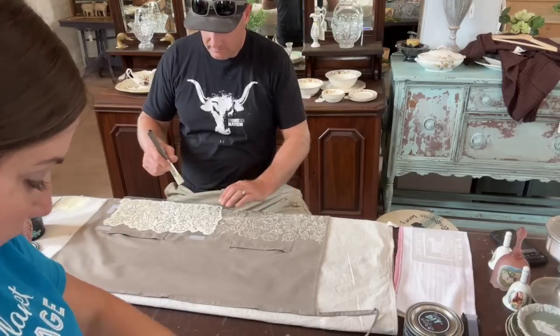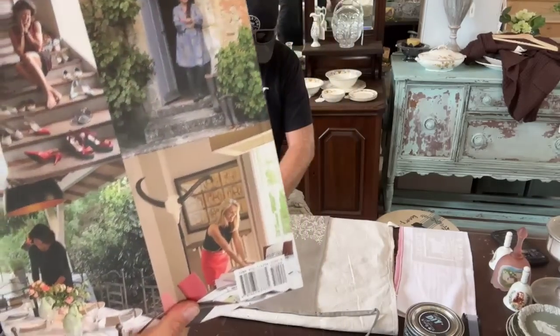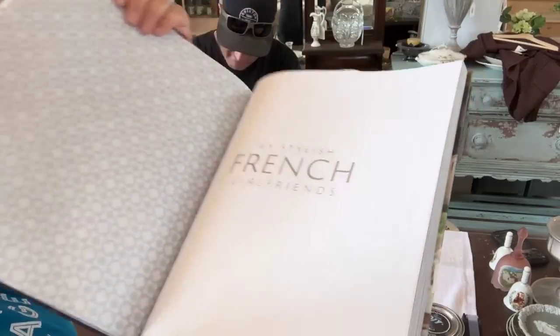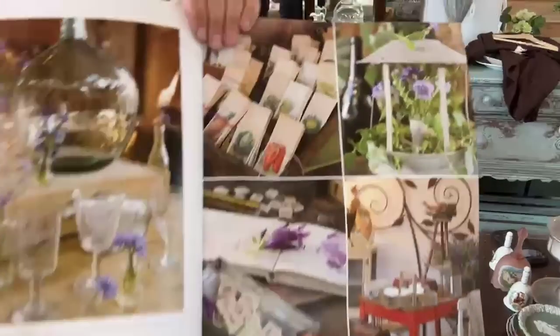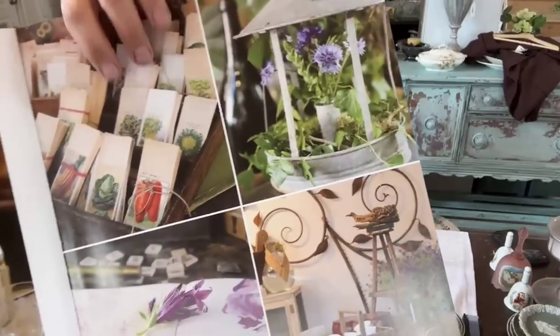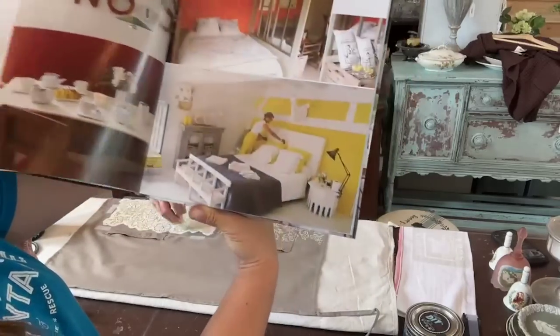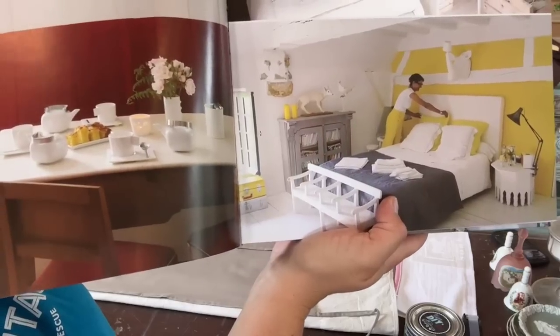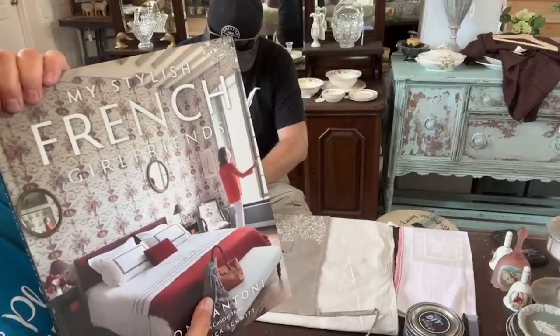Sharon Santoni, creator of My French Country Home, wrote My Stylish French Girlfriends — another beautiful book full of inspiration. Look at the pictures — I'll look at this before finishing the decoupage papers we're designing for fall. Whenever I'm designing I'm always thinking about the end result. Look at that yellow and gray — those are like the dishes we just thrifted. This one is $39.95.